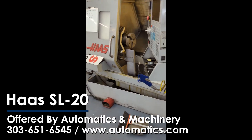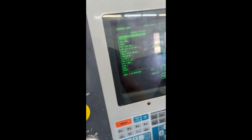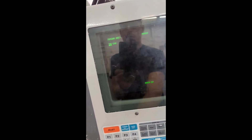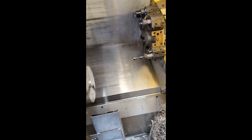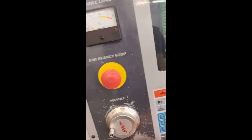Alright, 2001 SL20. Come over here. MDI — turn it on, turn it off. Find a program that's safe to run. This should work.